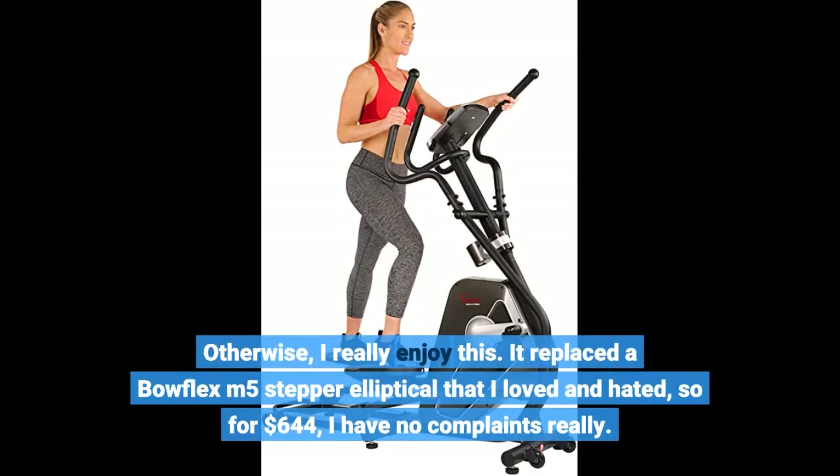Otherwise, I really enjoy this. It replaced a Bowflex M5 stepper elliptical that I loved and hated, so for $644, I have no complaints really.